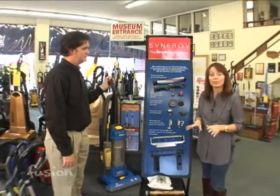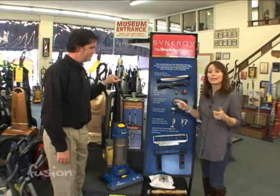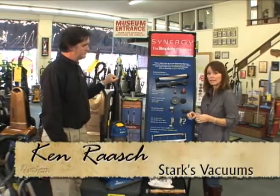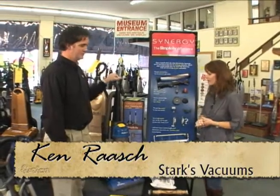Well if you're ready to do your spring cleaning you don't want to do it all for nothing. We're at Stark's Vacuum and we're learning a little bit about your vacuum cleaner and what you have to do to keep it functioning properly so it's really doing its job, and Ken is here to show us.